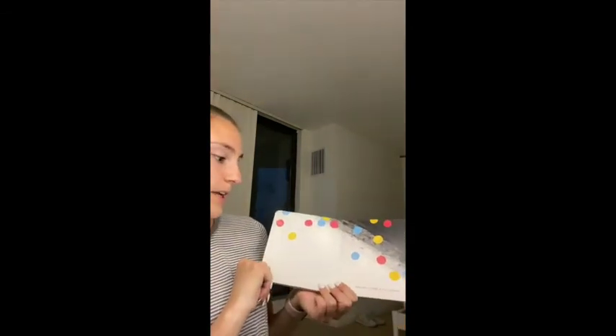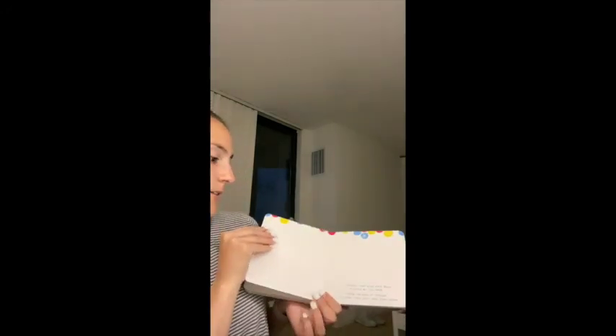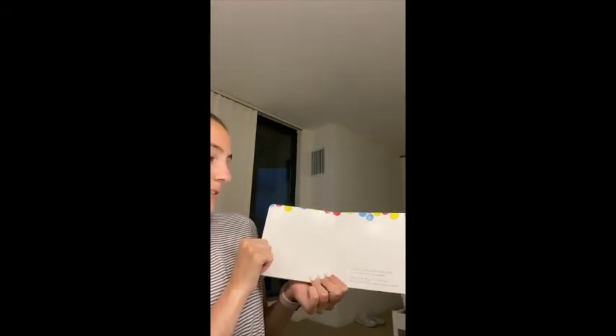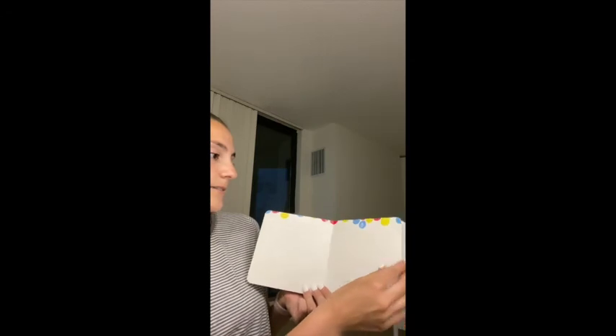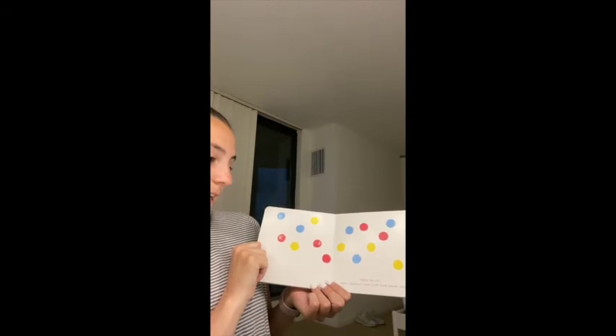Hmm, maybe a bit harder. Oops, that might have been a little too hard. Stand the book up straight to make those dots drop down again. There you go, that's perfect.